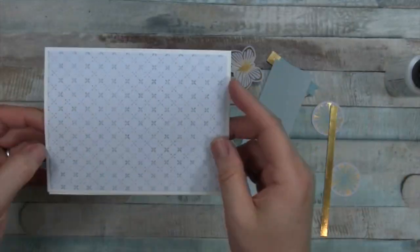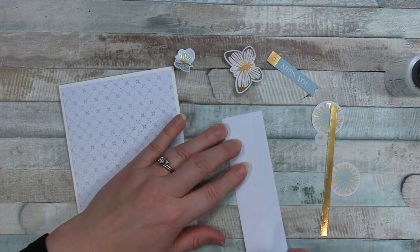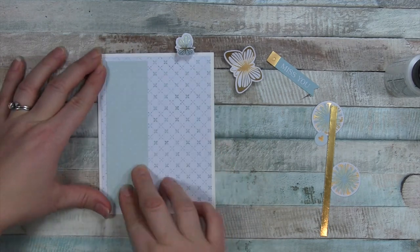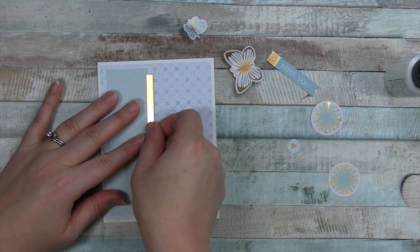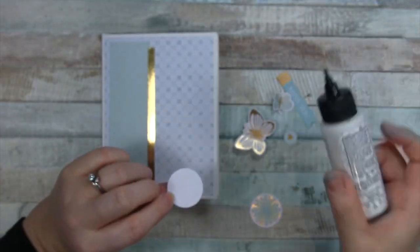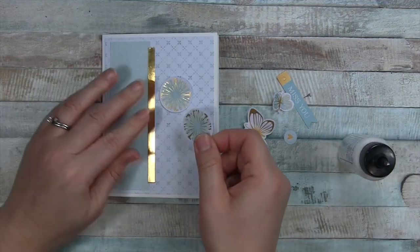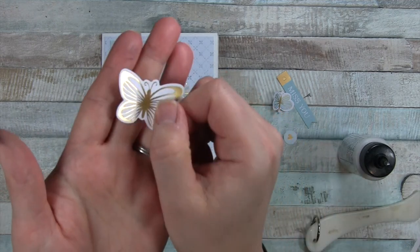For card number three, I really loved this pattern paper — it's like polka dots but they're hearts, with a blue pattern. I'm actually going to do portrait orientation for this card, placing the heart pattern dot down. Then I have a gold strip — about a quarter inch — that's about a half inch shorter than the blue paper, and I put that on the edge. Then I have these two die cuts — like fireworks? I don't even know what they are, but they're beautiful. I use both of them staggered.